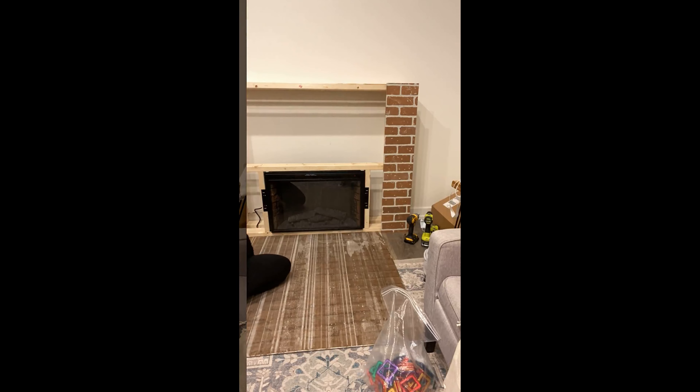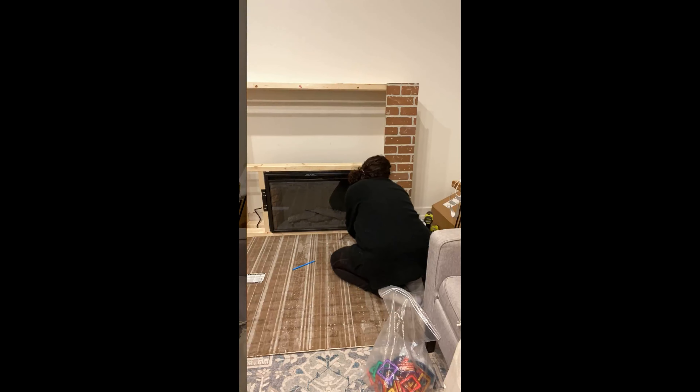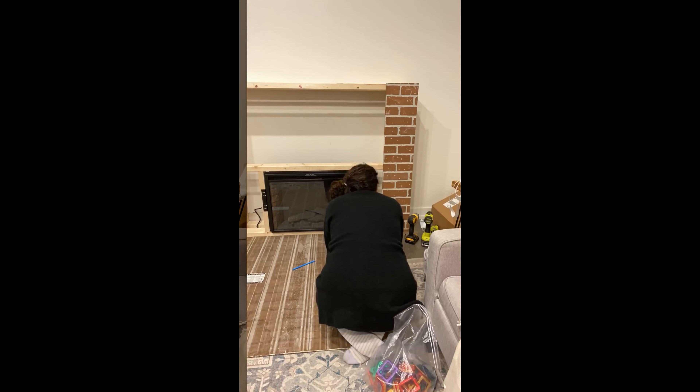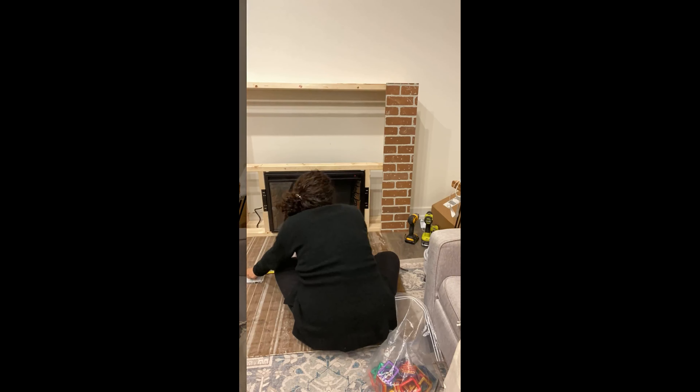I got this faux brick from the hardware store — it's a bit rough but don't worry, we're going to make it look a lot better. I had them cut it down to rough sizes, but I need to cut the opening for the fireplace myself because the hardware store doesn't do detailed cuts. So I'm measuring it all and marking it on the piece of brick in front of me.